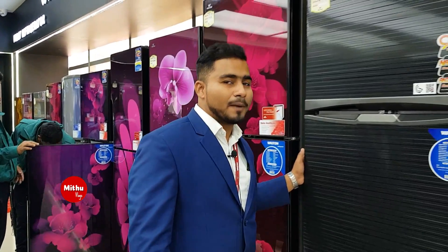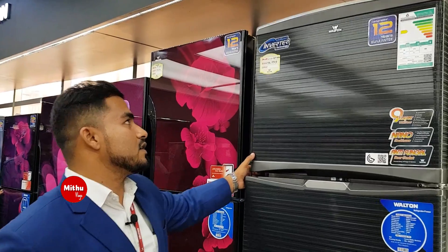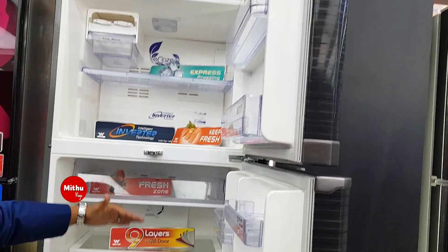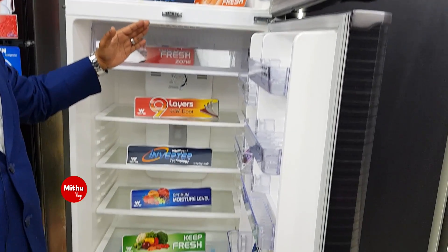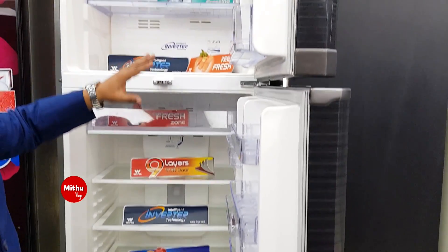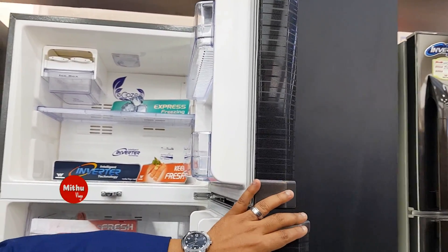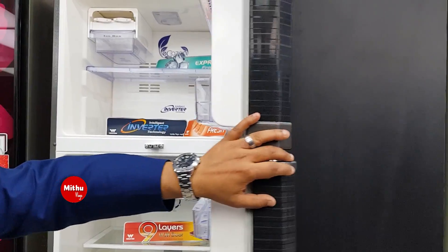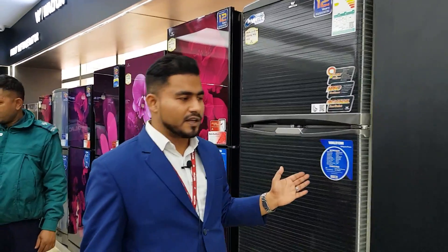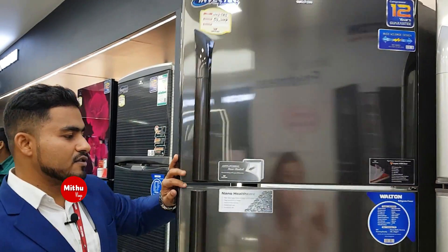This is a non-frost model — the 4C0 model — with a deep side and a normal side. There is no ice buildup inside the side cabinet. There is a 5-star energy rating, making this an energy-saving non-frost freezer.